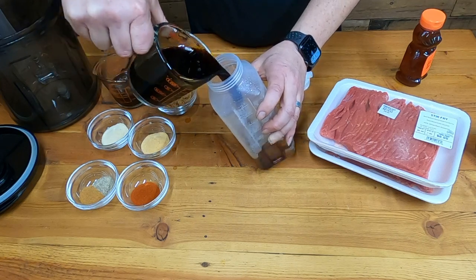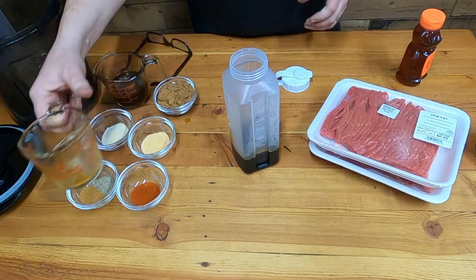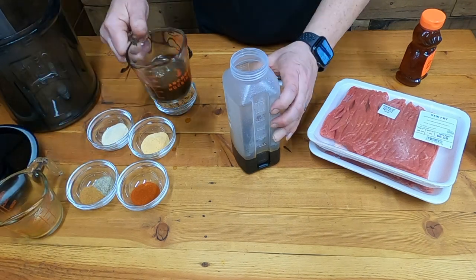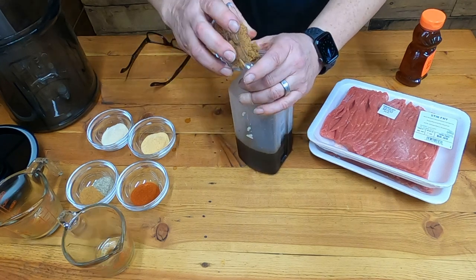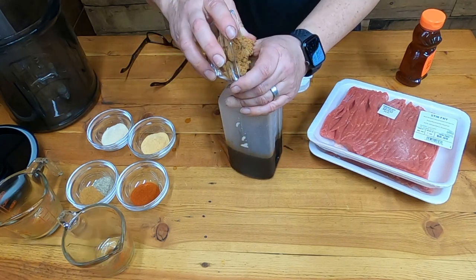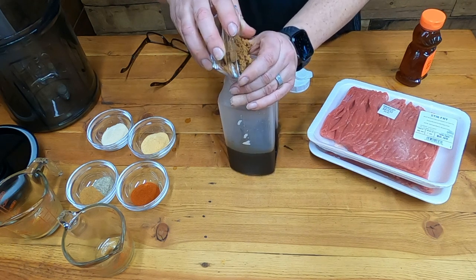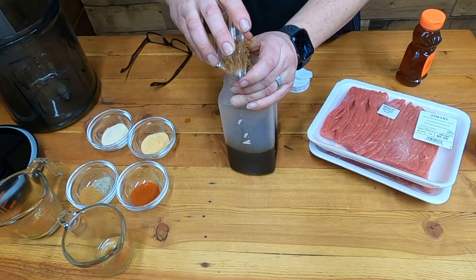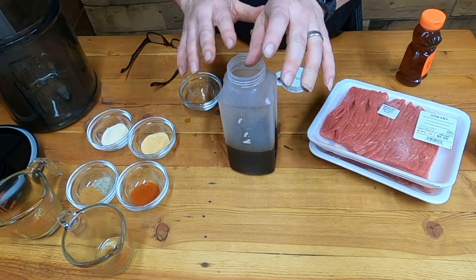To our tumbler we're going to add one cup of soy sauce — you can use low sodium soy sauce if you'd like, this is just regular soy sauce — a half cup of Worcestershire. Both of these I'm just using Great Value brand. One fourth of a cup of brown sugar. You can omit this if you don't want to; brown sugar is kind of like a cure but it will make your beef jerky a little bit on the sweet side.